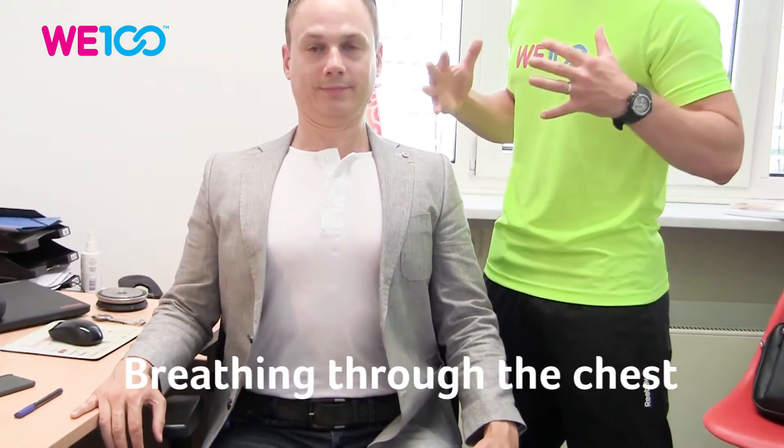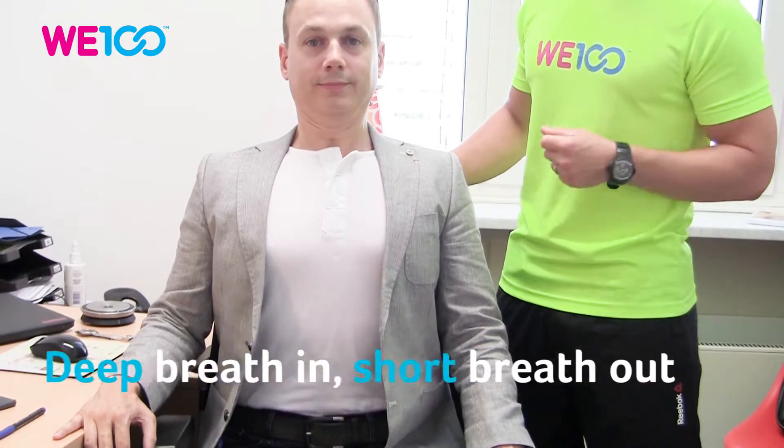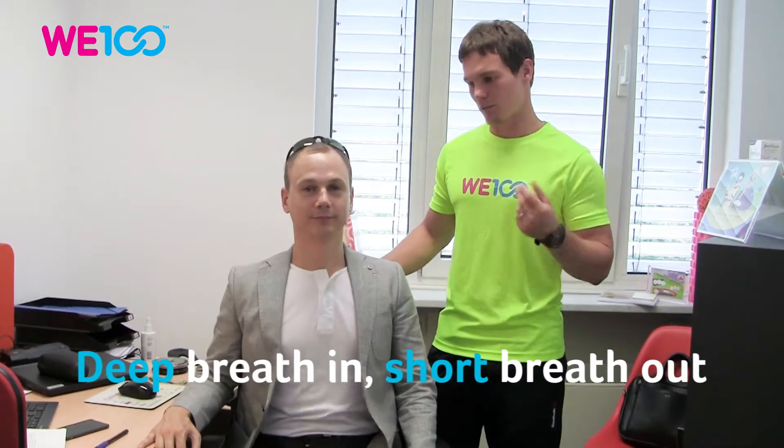Concentrate on breathing with your chest, expanding your ribcage, and then taking short big breaths out. Start with 10 breaths, and then you can progress to 20 — but you can't remember your name after, so keep it short but effective. Okay, super, bye!